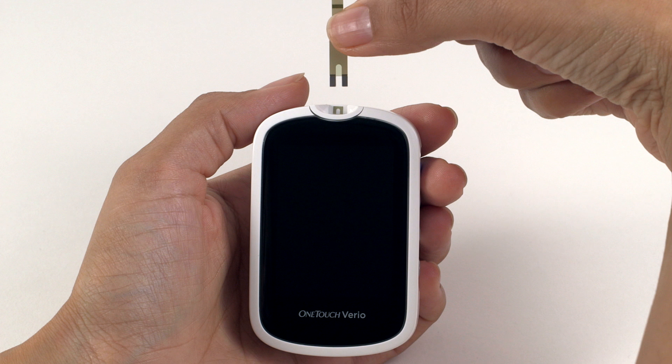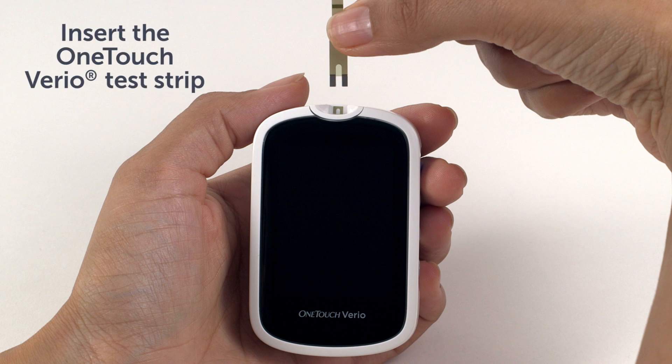Test strips are for single use only. Do not open the test strip vial until you're ready to remove a test strip and perform a test. Use the test strip immediately after removing it from the vial. Tightly close the cap on the vial immediately after use to avoid contamination and damage.